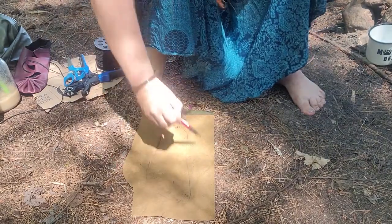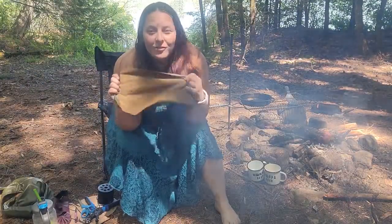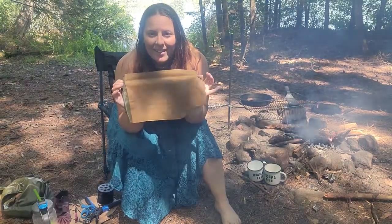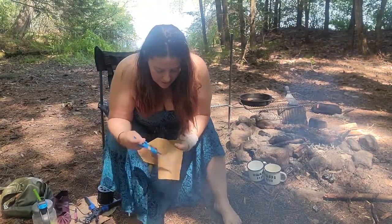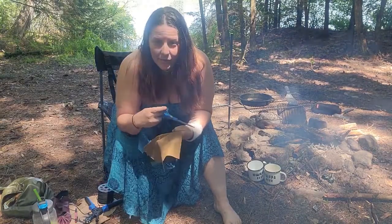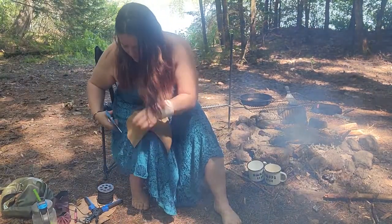So now I have my foot outlined. We've got our foot traced out on the leather. There's a lot of smoke in the camera — it's all good. First I'm going to kind of round off the front of the foot, kind of the same shape as your foot.